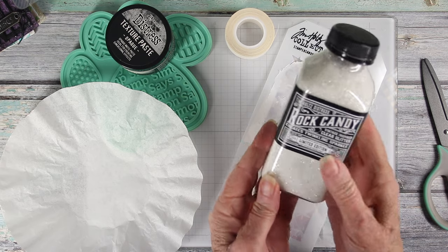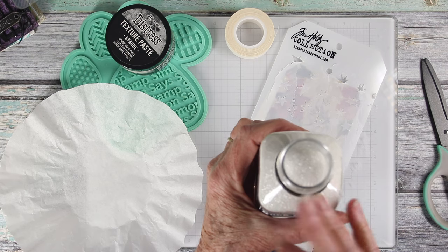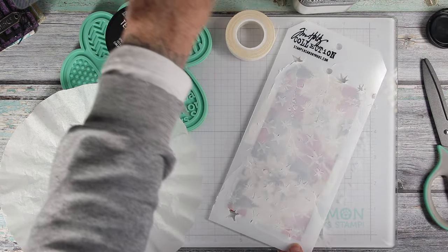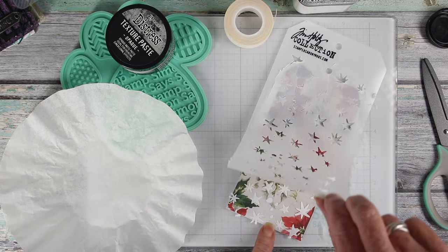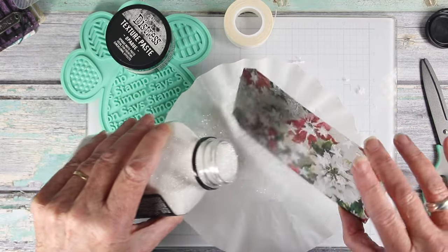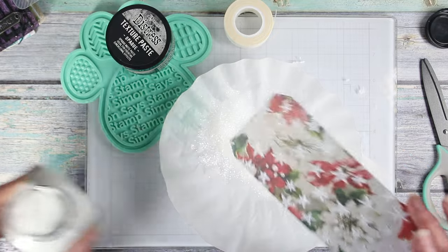I've picked up my bottle of Distress Rock Candy Glitter. It has a seal much like a milk cap, so that screw-on lid is really great. I haven't pulled my stencil off yet, but when I do I'll carefully dismount it — I have a coffee filter underneath — and I'll pour the glitter all over the paste and then tap off the excess.